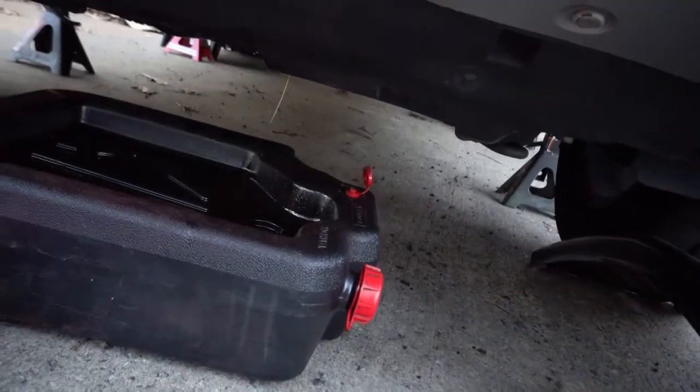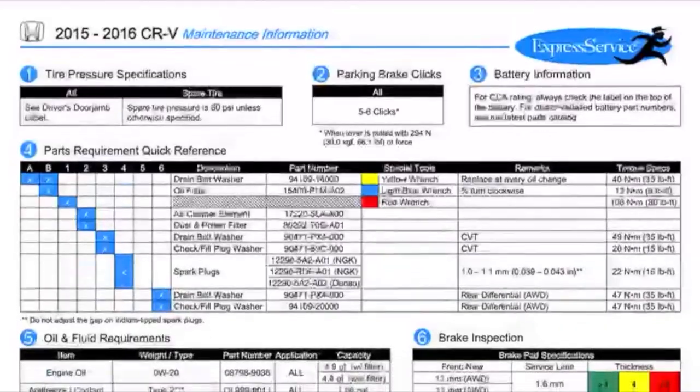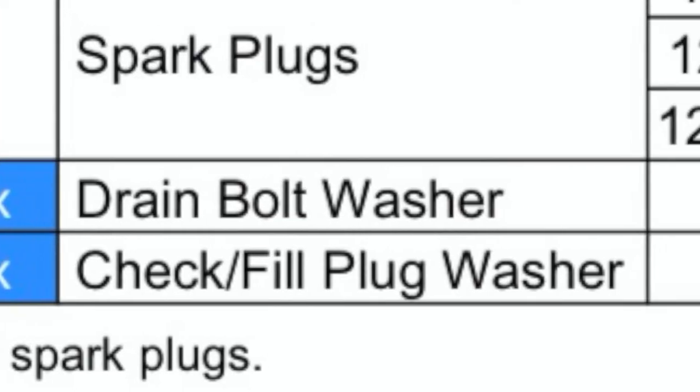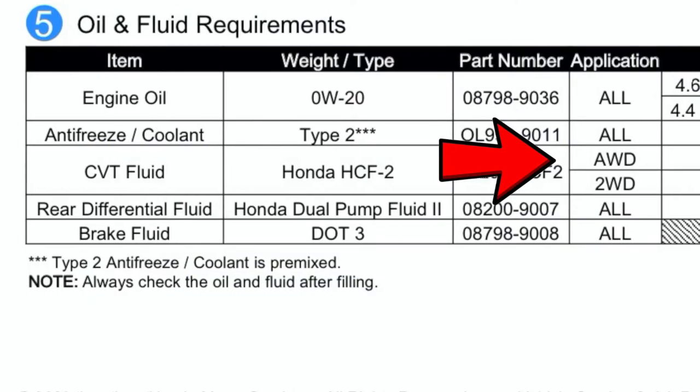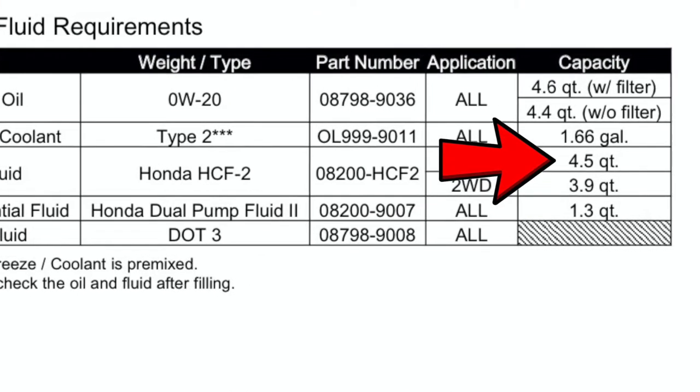It's basically done draining. I've got my new crush washer ready. Looking at my phone, the drain plug needs 35 to 36 foot-pounds of torque. The drain plug for the diff requires 35 foot-pounds, and so does the fill plug — so 35 in the back and 36 for the single drain plug up front. I'm also checking the capacity: this is a CVT trans all-wheel drive, so it takes 4.5 quarts, and the rear diff takes 1.3 quarts.